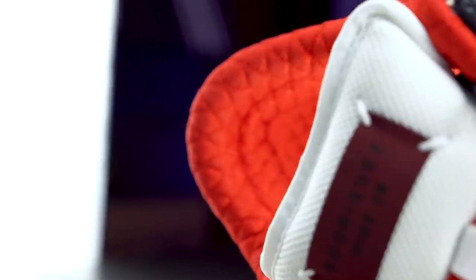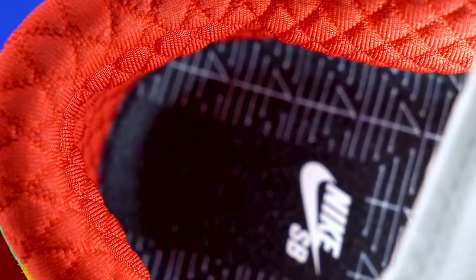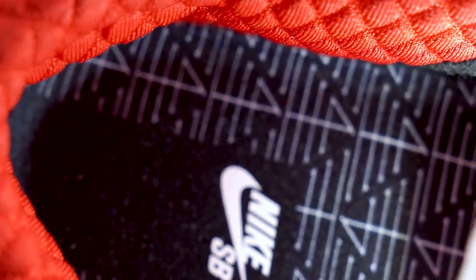They use the Zoom Air unit on the insoles for these shoes like they do on all the Nike insoles. They have that thin little padded material in the back of your heel that will help your heel, but the rest of the insole is pretty much crap — it doesn't really give you that much impact protection.